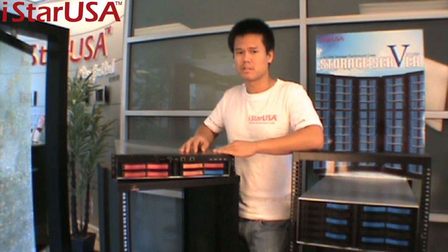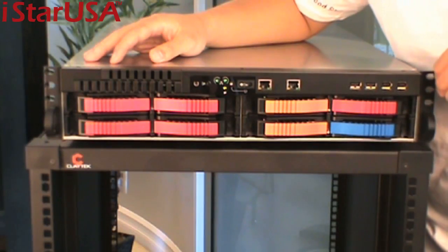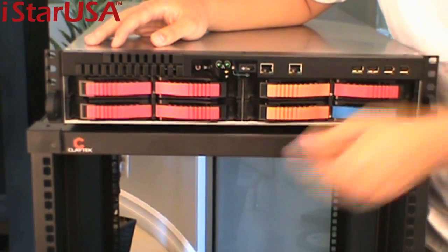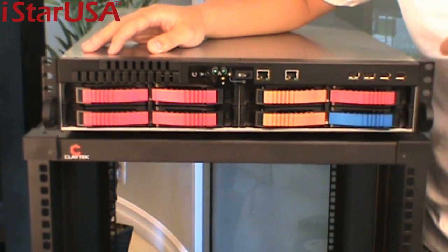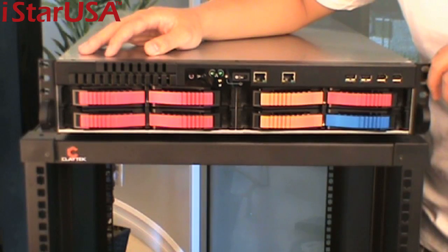Today we'll be looking at the V-Storm series, particularly the V-2M8SA, and we'll demonstrate some of the points already highlighted on our website, www.istarusa.com, but also some features and highlights that you might not have seen. I'd like to thank our friends at Claytech by I-Star USA for renting us the WJ rack to place our beautiful V-2M8 server chassis.